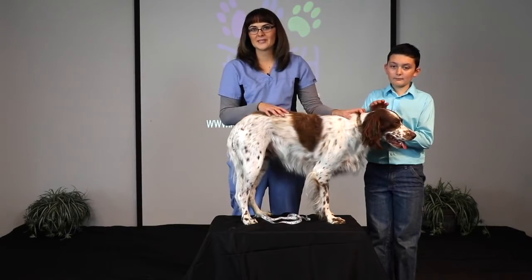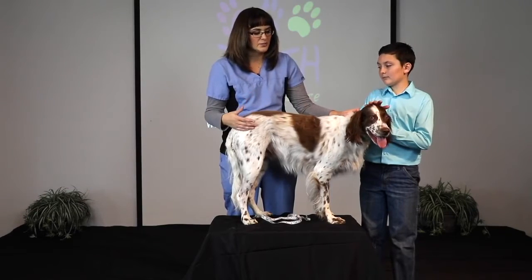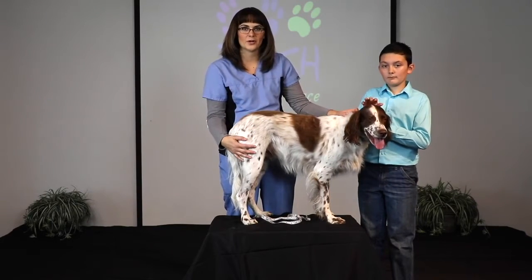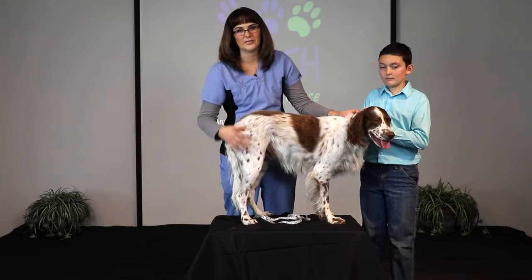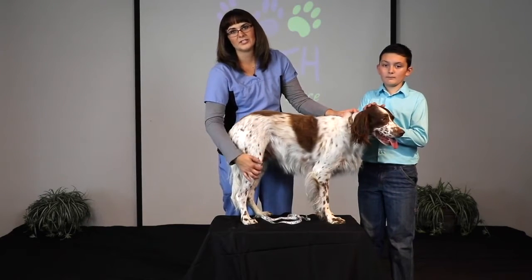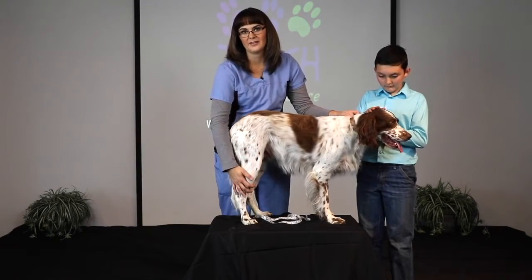A couple tips: if your dog has longer hair, like Lady does, you will need to trim the hair to one inch or shorter. See how I've got her leg nice and clipped down? That's what we need. That way our certified technicians can help you take better measurements and we can get an accurate and better fitting knee brace.